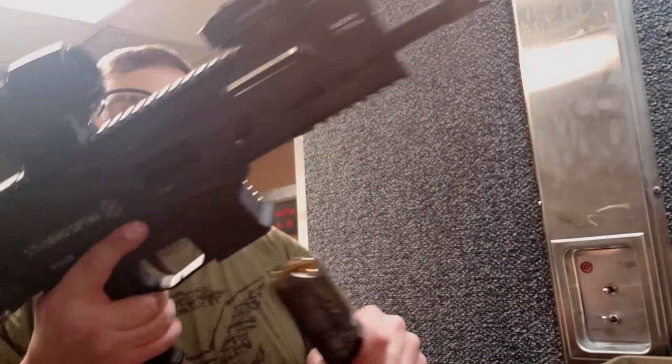My prediction would be that the Volker brake is going to keep the shooting more level, and the HB Industries brake will decrease the impulse a little bit. Let's go ahead and shoot this thing.